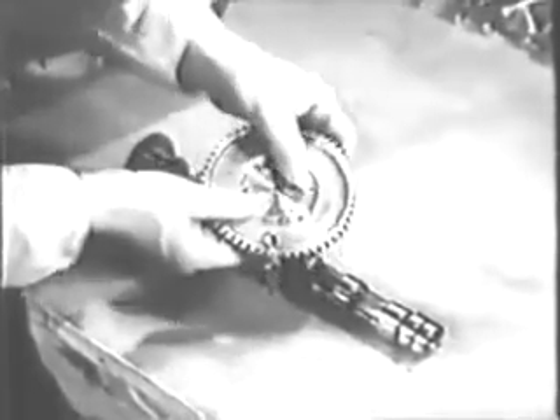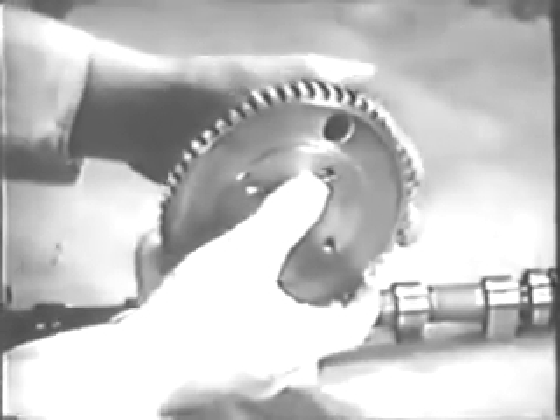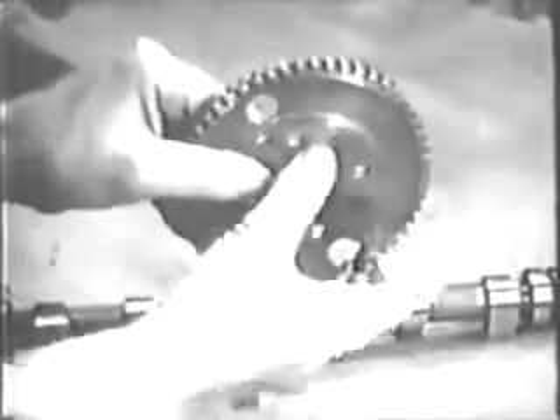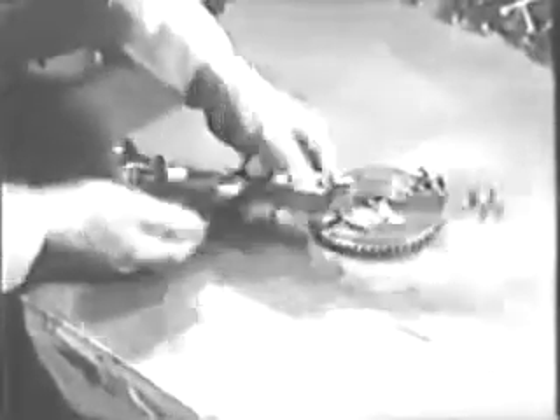Examine the camshaft gear carefully for cracks. Pay particular attention to the teeth to be sure none of them show signs of excessive wear. Inspect the camshaft for cracks or nicks. Check the bearing surfaces and cam lobes for wear, scoring, or pitting.